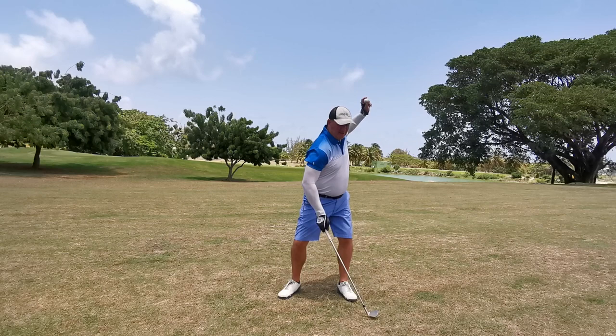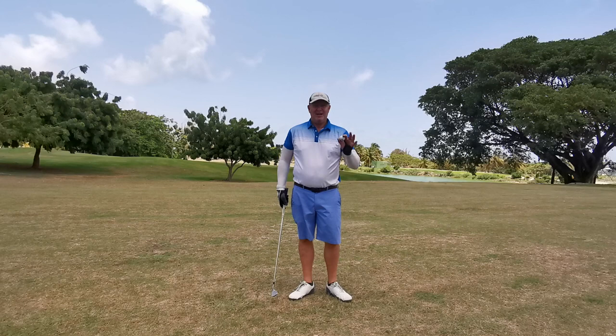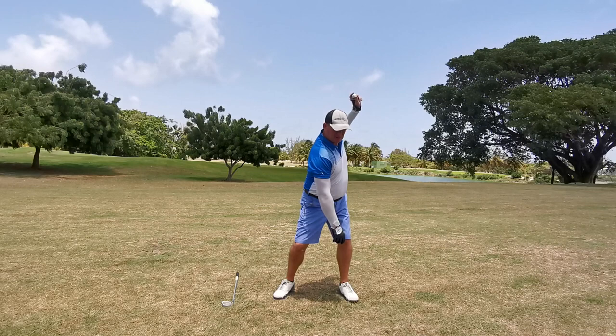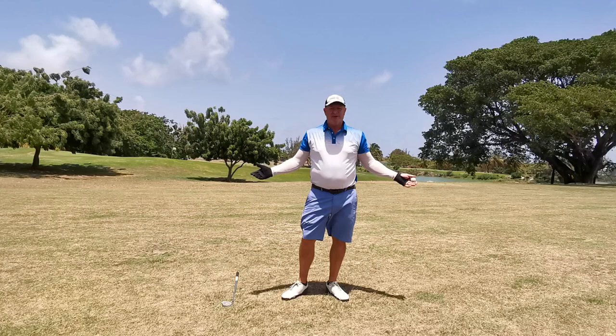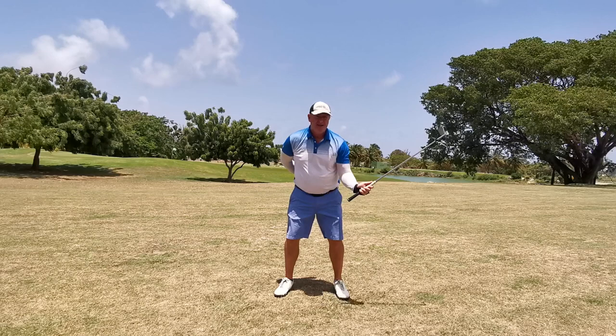A throwing action is load and unload. Did you see all that movement — all those positions we talked about? I didn't have to think about the positions; I just did them. A nice simple throwing technique will get you from loaded — if you want to lift the heel, not a problem — and then that squat push away. That is a golf swing.